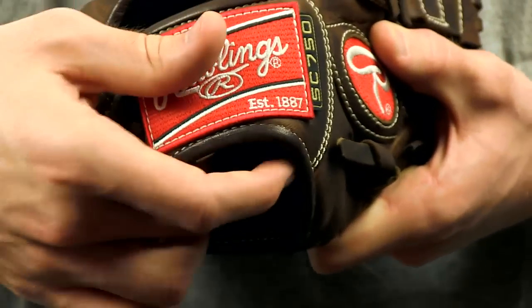So stop by JustBallGloves.com and check it out for yourself. We will always offer fast free shipping and a 100 day money back guarantee. See you guys there.